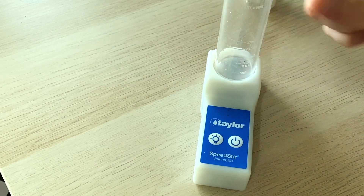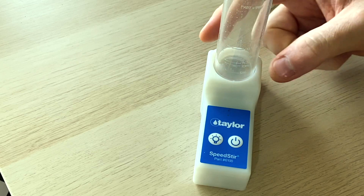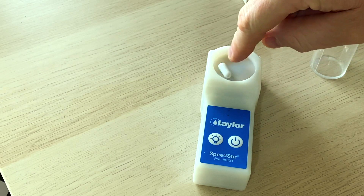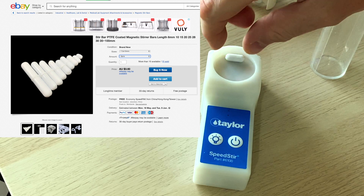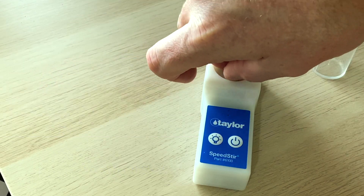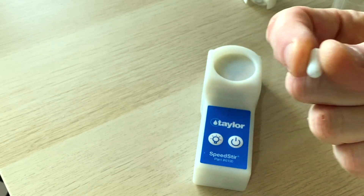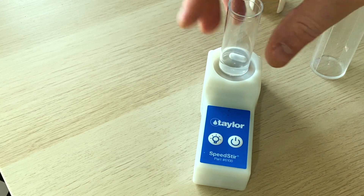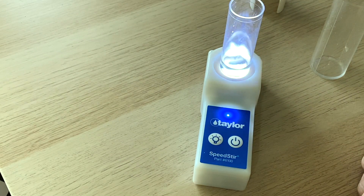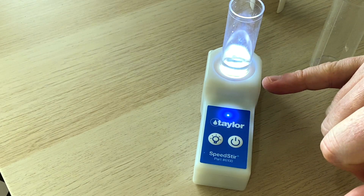When I talk about 'pill' I mean these little magnetic stir bars. The pill that comes with the Taylor Speedster is pretty wide — about a 20mm pill — which is too big for our smaller test tubes. You can buy smaller magnetic stir bars on eBay; I'll find a link in the description. These ones are about five or six millimeters long. They're all PTFE, so they won't absorb any chemicals or tamper with your results. You put your solution in, place it on the stirrer with or without the light.